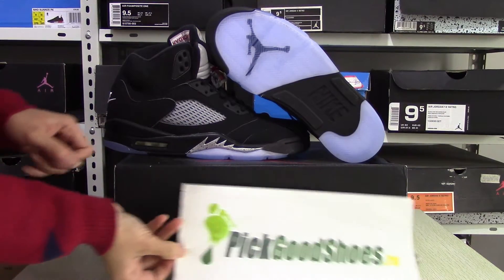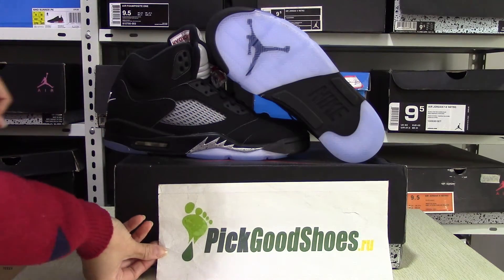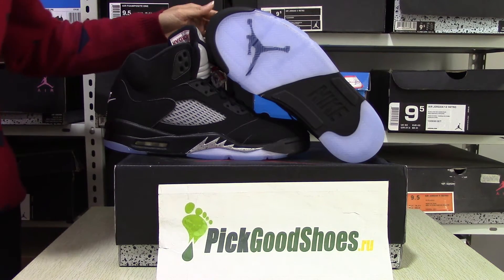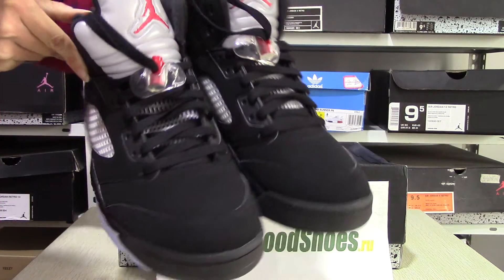Hello, this is Abby from Picchu's Style. Now I will show you the authentic Air Jordan 5 Black Metallic. You can see the shoes — it's very nice and cool.